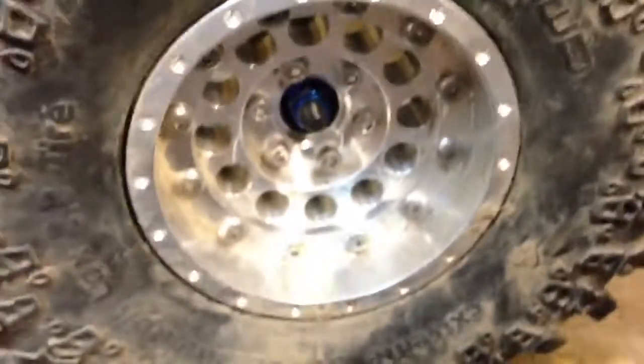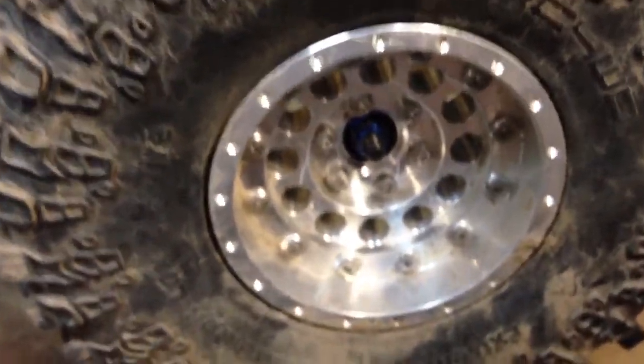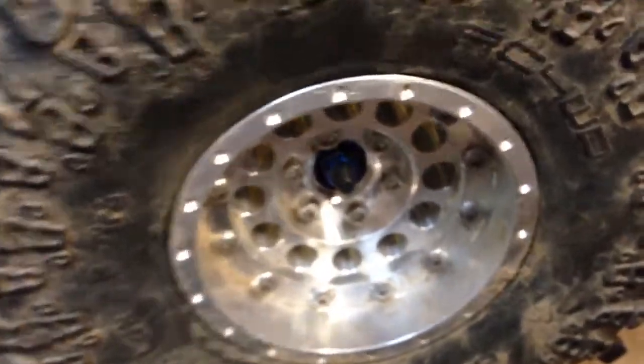It's got RC4WD dual-rate shocks on it, 2.2 RC4WD rock locks, and 2.2 Vanquish rims. It's got a three-way single-inch up front and an HS5955 titanium gear servo — I believe that's what it is. On the bottom it's got axial upper three-link, and custom links on the bottom.